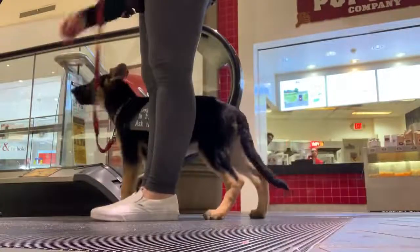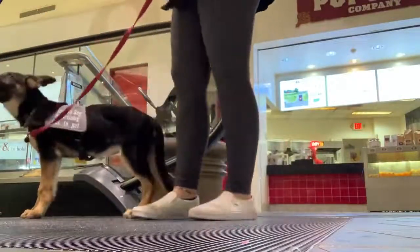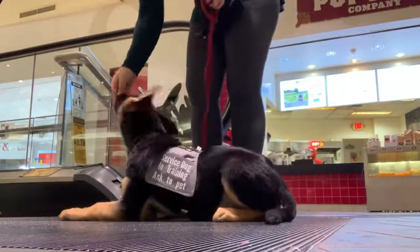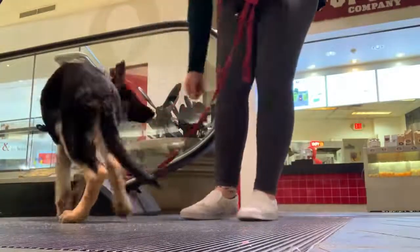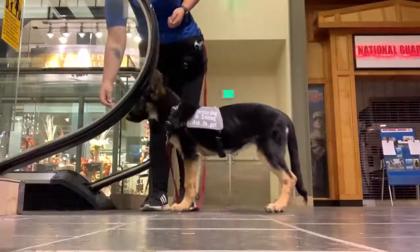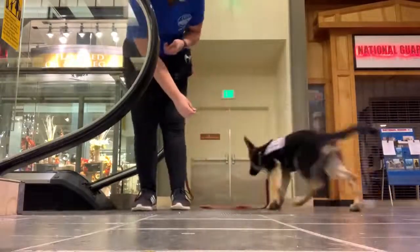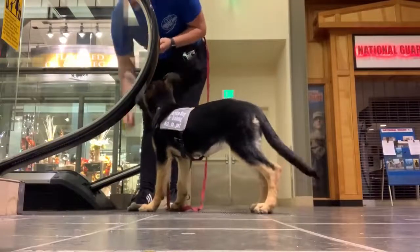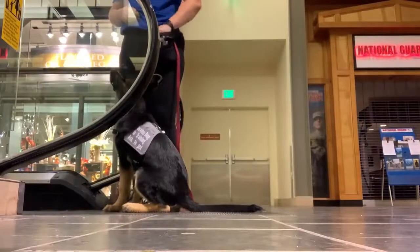Pretty much what I'm doing is making her walk up to the escalator and treating for any curiosity or engagement she shows toward it — sniffing it, walking up to it, anything like that. We keep walking away and back toward it. We're not going on it yet because she needs to get used to being around it first. She can get a little hesitant, and that's perfectly okay for a dog just being introduced to it. You just want to make it positive, and if the dog is being a little weird about it, walk away, restart, and try to make it a better positive experience. This approach applies to anything — doors, elevators, anything of the sort.